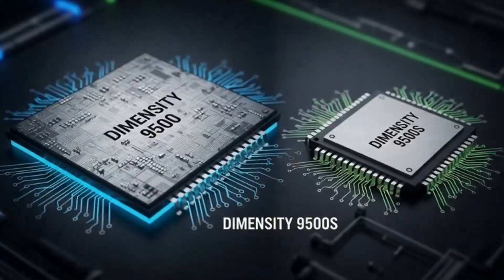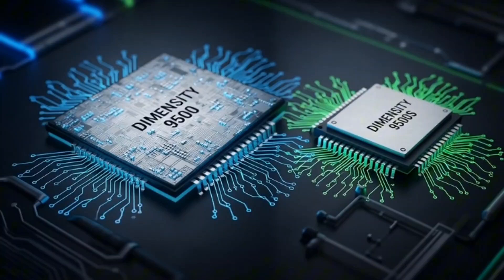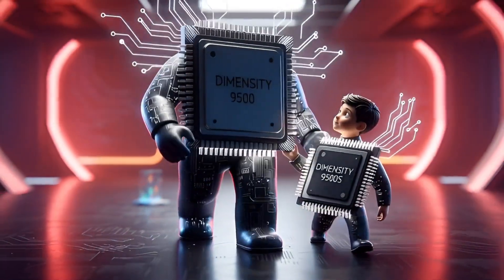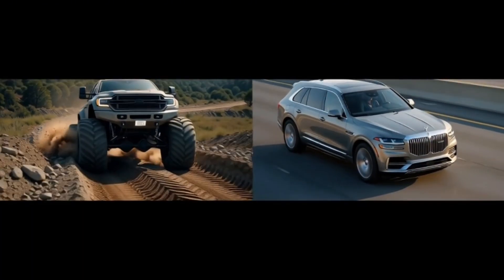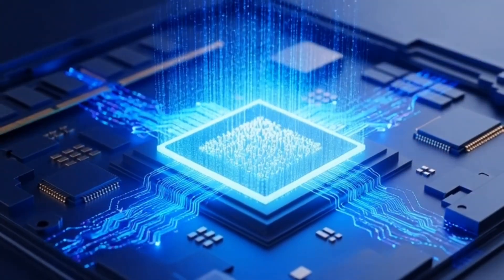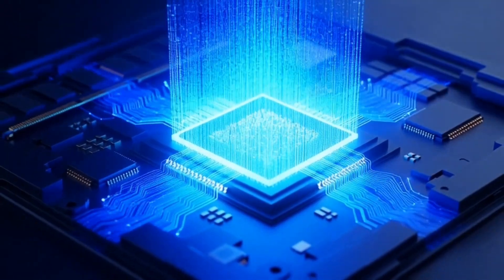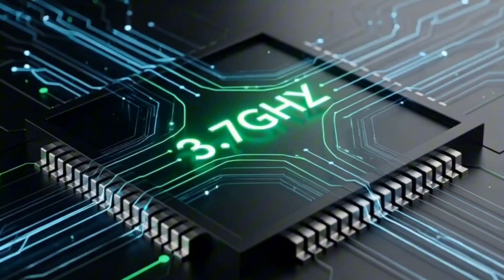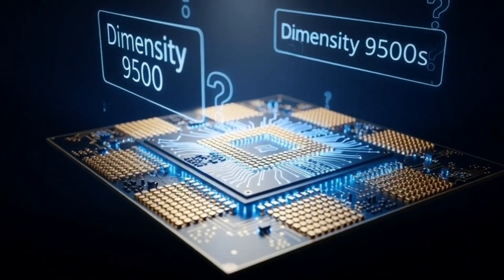So who is this for? The Dimensity 9500 is for the flexors — if you want the highest numbers on benchmark tests, if you want to brag to your friends that you have the most powerful phone on the planet, or if you're a pro gamer, you want the 9500. It's the no-compromise beast. The Dimensity 9500S is for the smart shoppers. This chip is going to be in those flagship killers — phones that cost $500 instead of $1,000, but still feel incredibly fast. You get 90% of the performance, better battery life, and save enough money to buy a nice pair of earbuds.